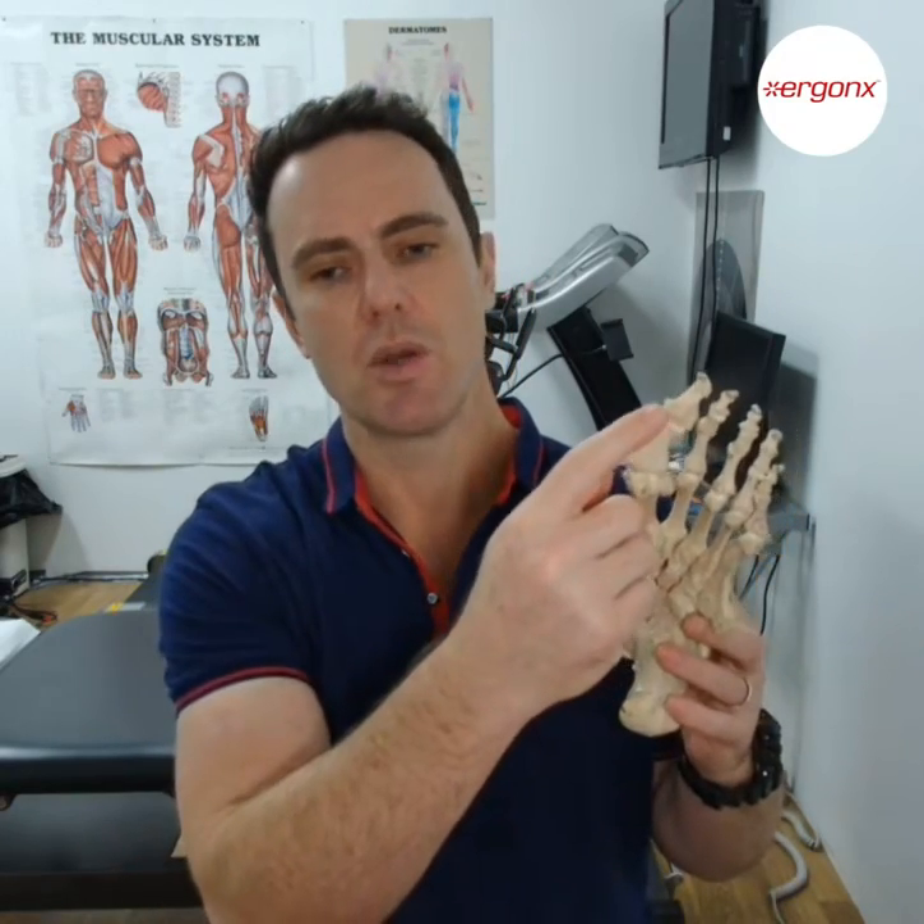Painful thick skin on your big toe — what causes this and what can we do to treat it? Hi guys, it's Ken the Podiatrist from Doc Pods and Ergonics. This week we had a carpenter come in with a painful callus on his big toe joint, right up on the inside of the big toe. He was complaining that it was starting to give him more and more pain, and starting to feel like a foreign body in his shoe. We have a video showing us removing this, how we treat it, and what causes it.